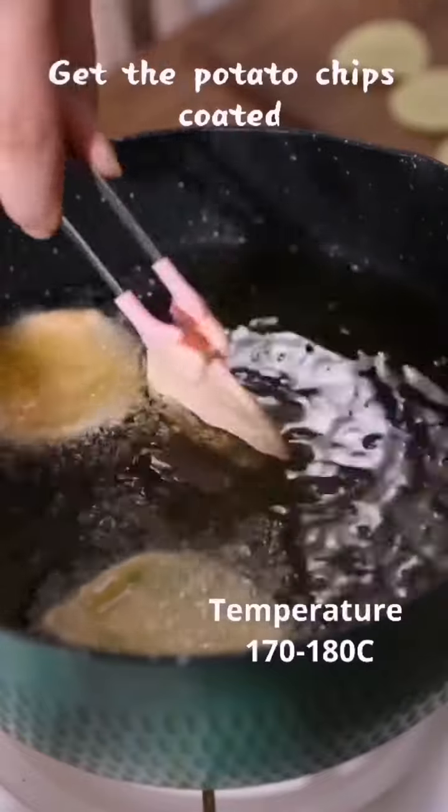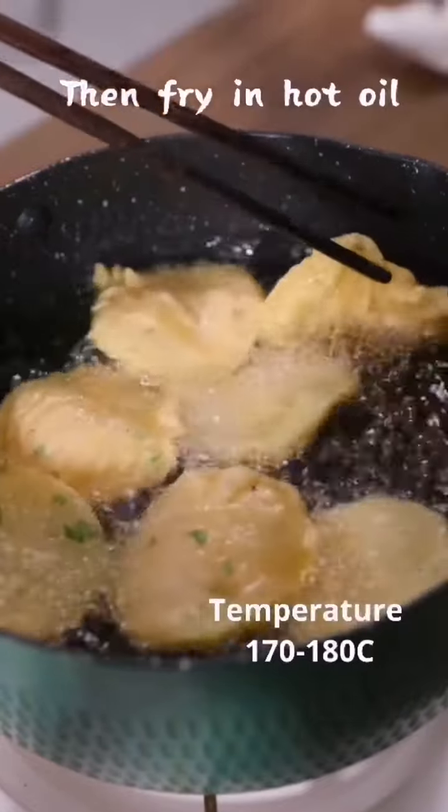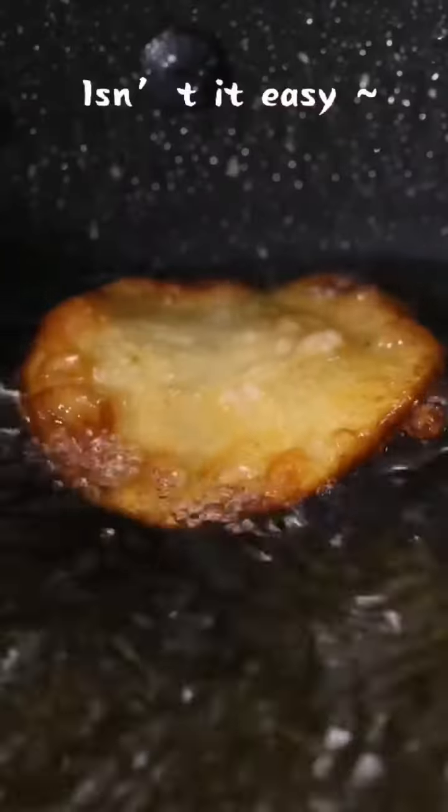Get the potato chips coated, then fry in hot oil until golden brown. Isn't it easy?